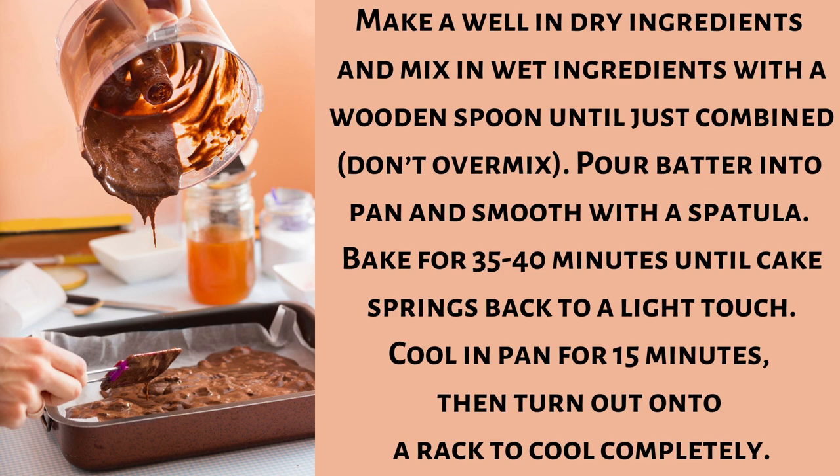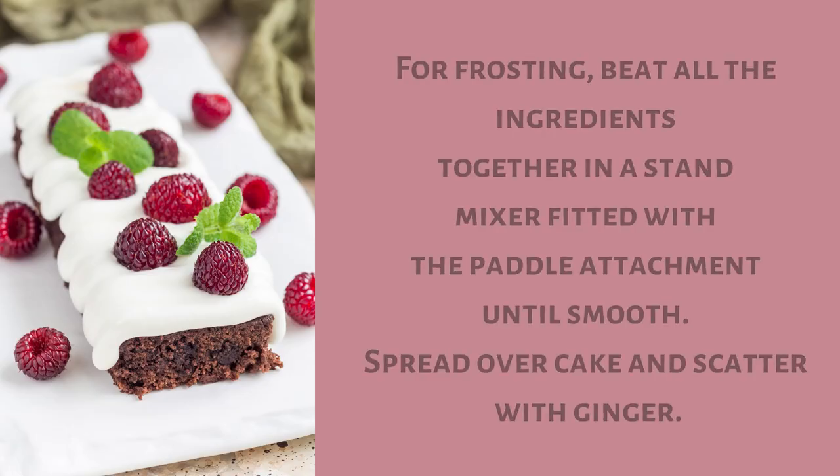Make a well in dry ingredients and mix in wet ingredients with a wooden spoon until just combined — don't over mix. Pour batter into pan and smooth with a spatula. Bake for 35 to 40 minutes until cake springs back to a light touch. Cool in pan for 15 minutes then turn out onto a rack to cool completely.